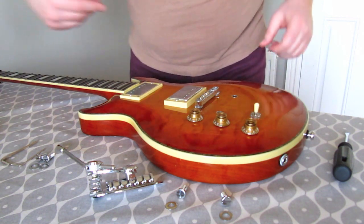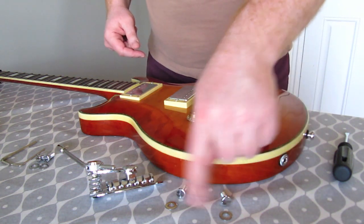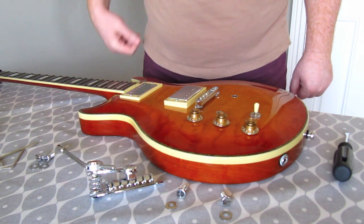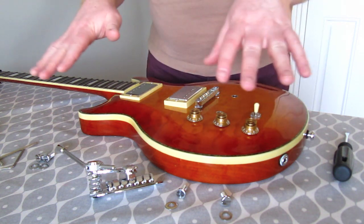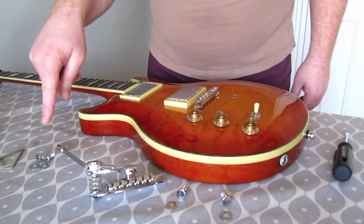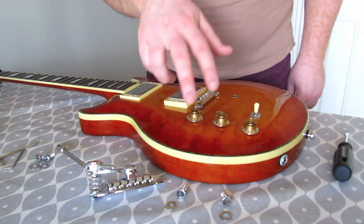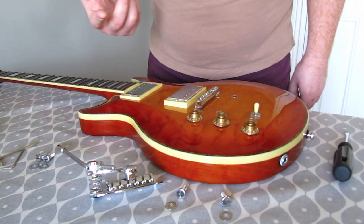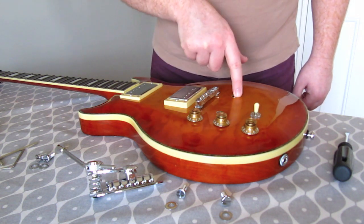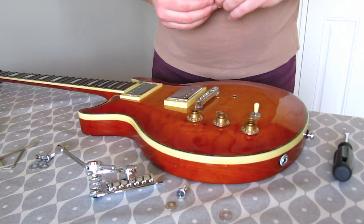Here are the parts: two bolts and two washers of one type, two other bolts and two washers, the allen keys, and the trem itself — exactly what ships in the packet. The four bolts have different threads: two have imperial threads for US-style guitars and two have metric threads for basically everywhere else. You need to determine which thread fits your studs.